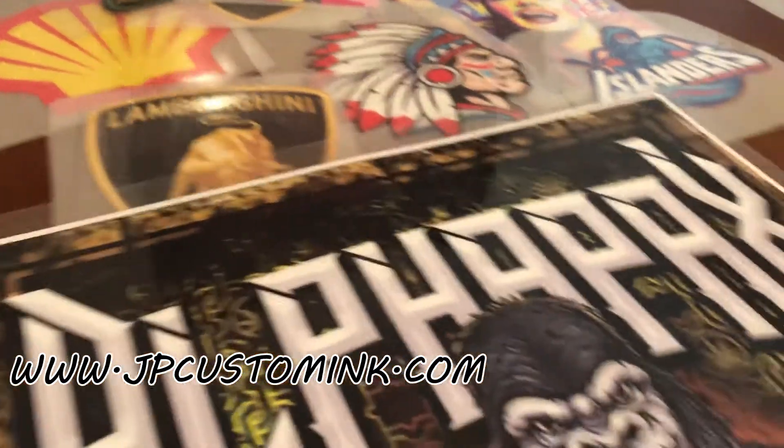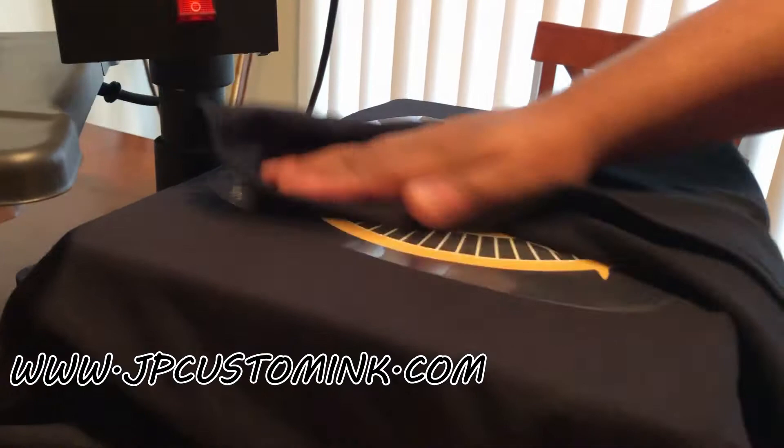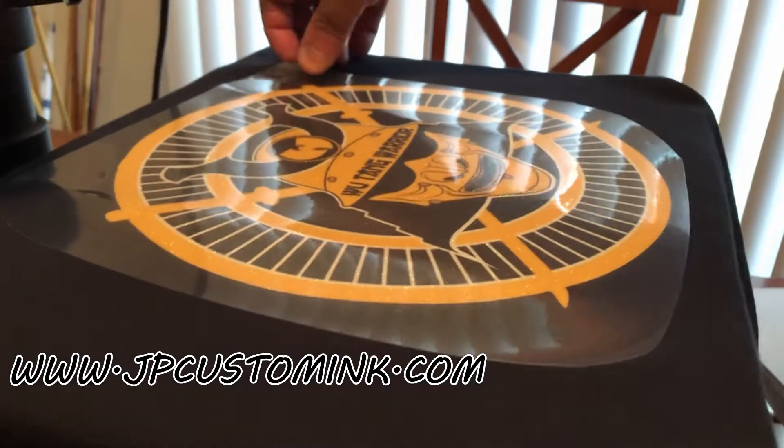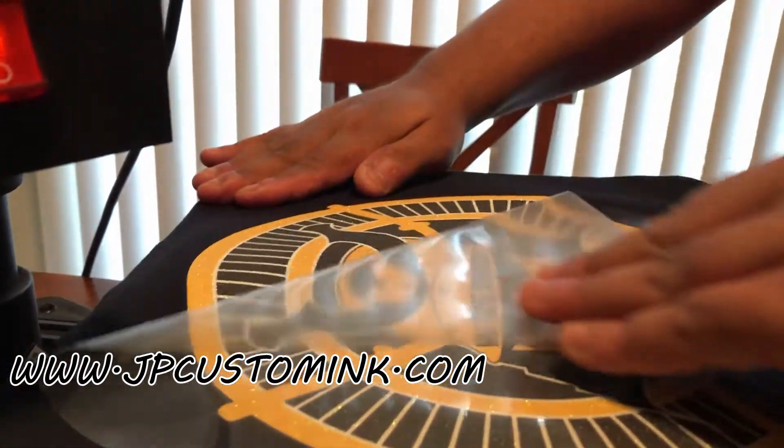Alright, it's pretty much all set. I'm going to give it just a rub here — this paper should just come right off, and that's pretty much it.